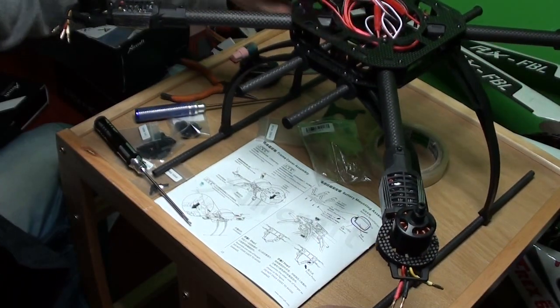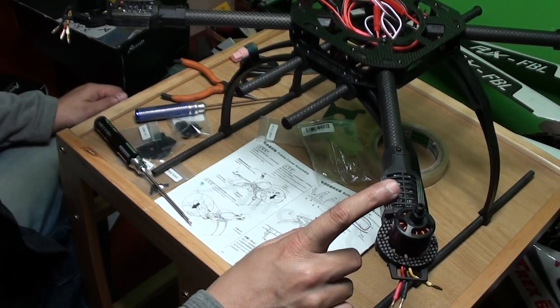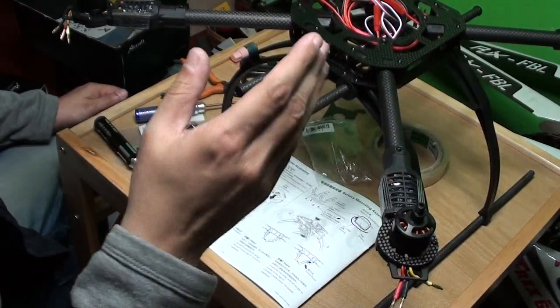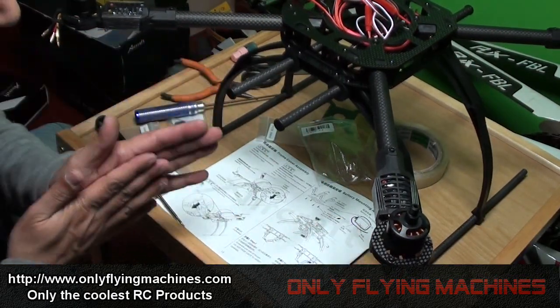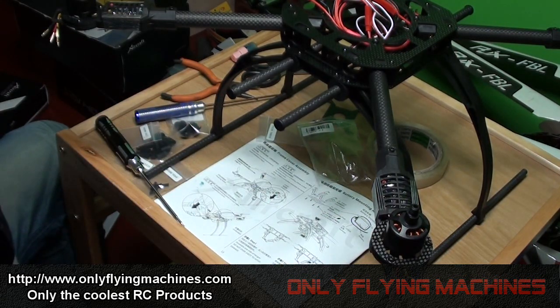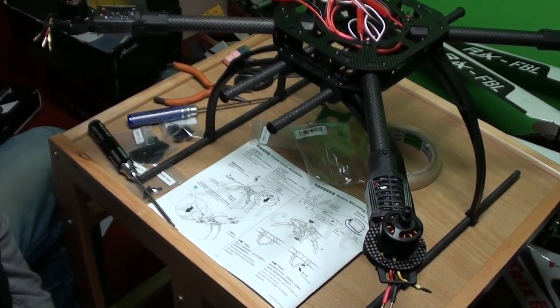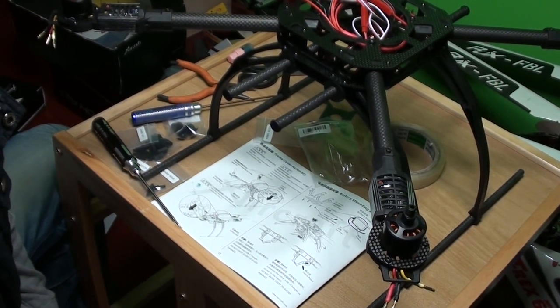I'm simply loving it. For instance, the ESCs — the MOSFETs — will actually cool down by themselves because they are on top and the propellers are throwing the wind downwards. So this is a really very considerate design, and I'm just looking forward to flying it very soon. Let us do the installation of the electronics — the flight controller and AHRS.